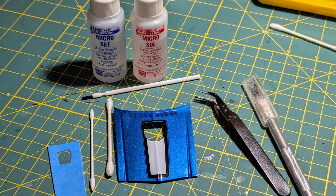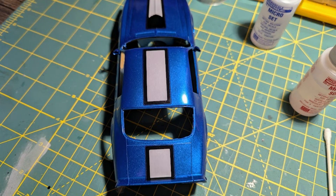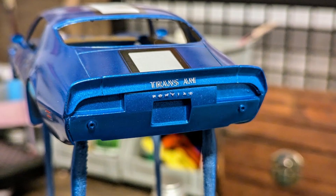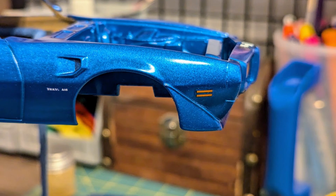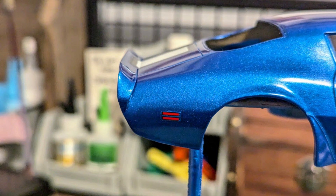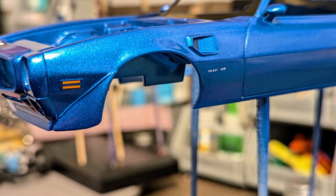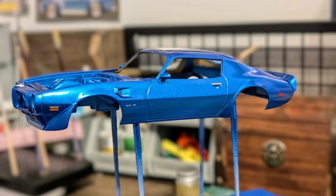Using warm water and decal setting solutions, I started applying the decals. First I applied the striping, then the Firebird logo to the front, and the Trans Am and Pontiac badging to the rear — decal solutions set them in place. Passenger side marker light and Trans Am badging decals were placed, along with the door handle, lock, and rear marker light. The same procedure was followed for the driver's side as well.